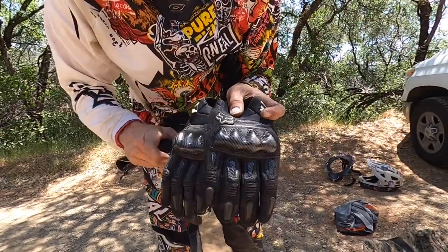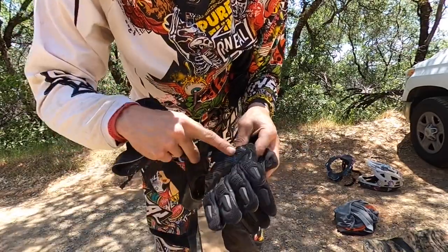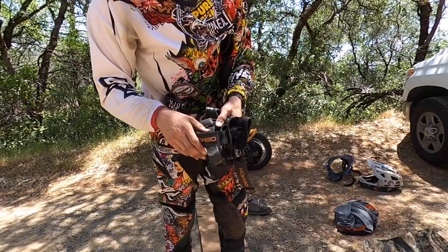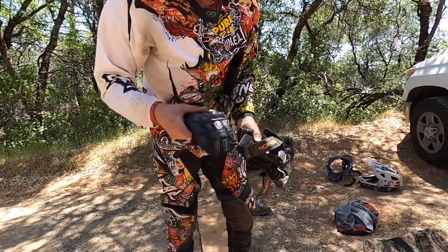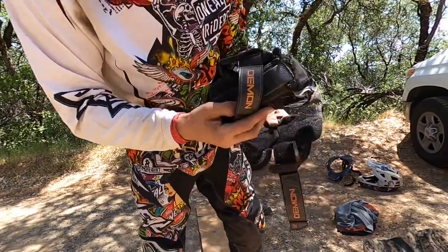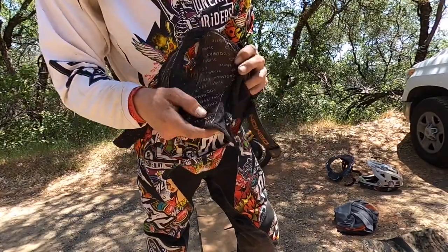I'll start with gloves because those go on first. I wear Fox Bomber gloves — they have little carbon knuckles in the backs of the fingers, so they do a really good job protecting the skin on your fingers. I really don't like fingerless gloves; I've torn my fingers up way too many times. Get yourself a good set of dirt bike gloves — these are like 70-80 bucks, worth every penny. I also wear two different style wrist guards depending on the occasion. These are Demon brand, more like traditional wrist guards. The difference is they have a front and back plate, and right here there is a big thick D30 pad that helps absorb impact.